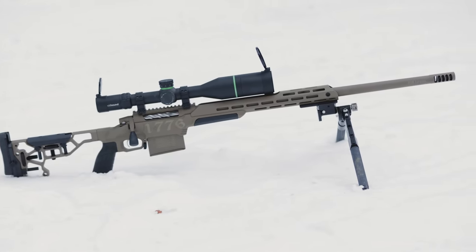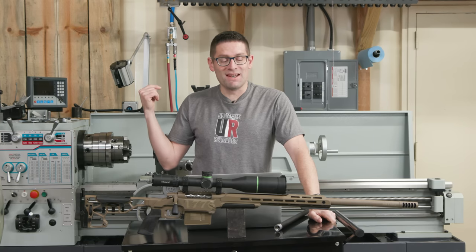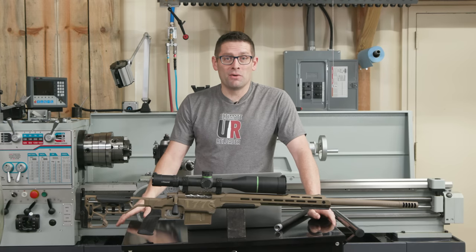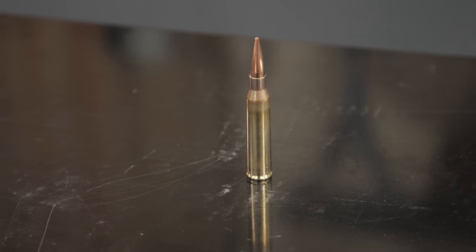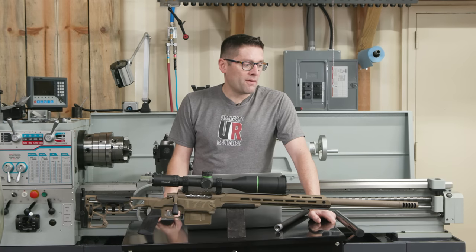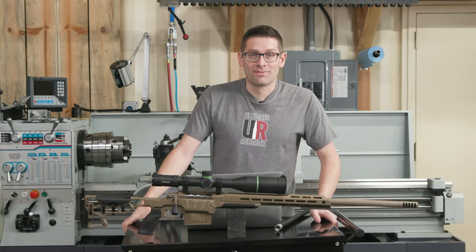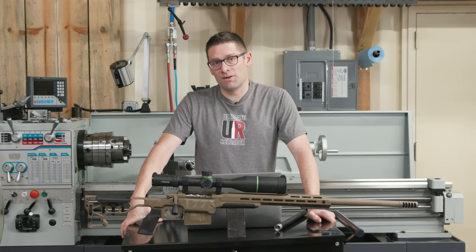All checks pass — freebore check, headspace check, muzzle brake tightened and clocked perfectly. I did some quick test firings in a snowstorm — the first five shots. I don't really have much idea of what the accuracy will be yet, and I haven't started load development. I just threw together a load a bit under max with 250-grain OTM bullets and brand new Lapua brass. Everything is working. I was really amazed at how well this Typo Pro 3 brake works — I thought .338 Lapua would be insane, but it didn't feel any worse than the 7PRC. This brake works so well it actually felt like less recoil than the 7PRC.